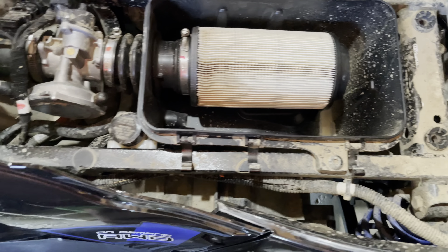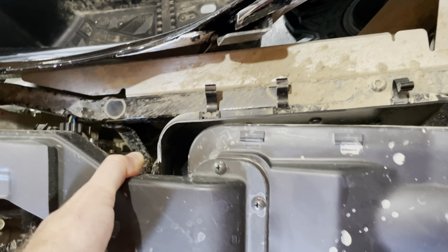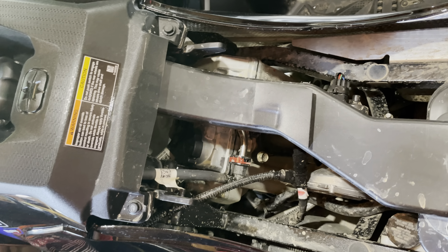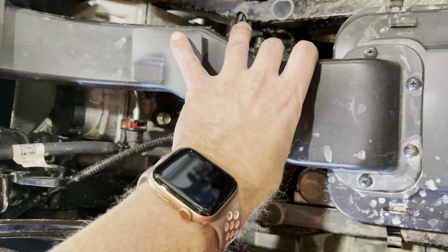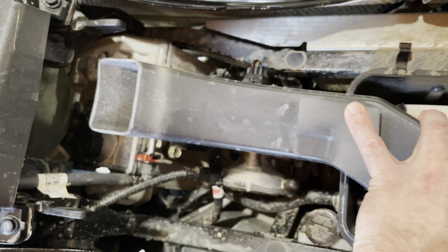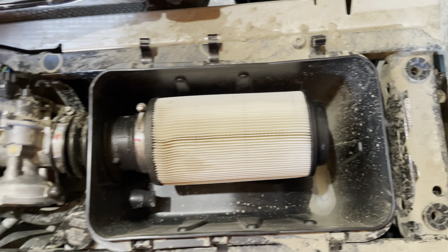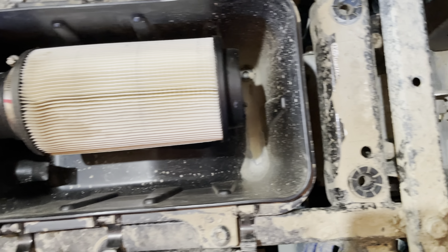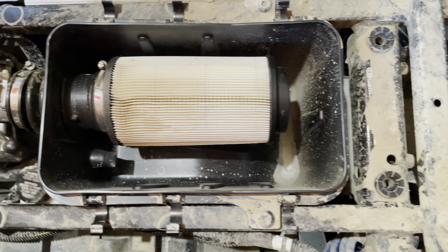It seems like it pooled on that side more than anything — that's where all the mud is on the outside. If you put this on, you can see how high up the snorkel goes and it's protected by everything here, and it looks pretty clean. There's a little bit here and there, but I think it's coming in somewhere else, and that's your engine intake — that ain't good.